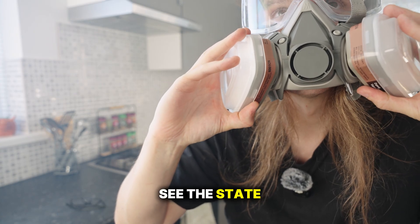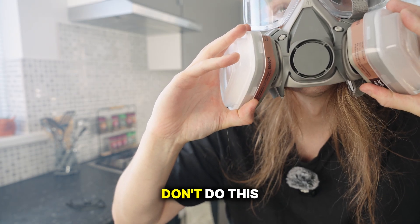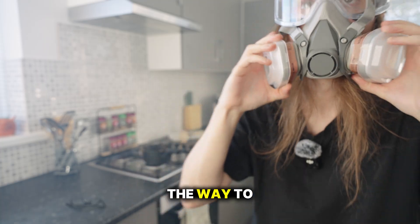You can see the state of my kitchen and how smoky it is. Do not do this at home — don't do this at all, this is not the way to do it.